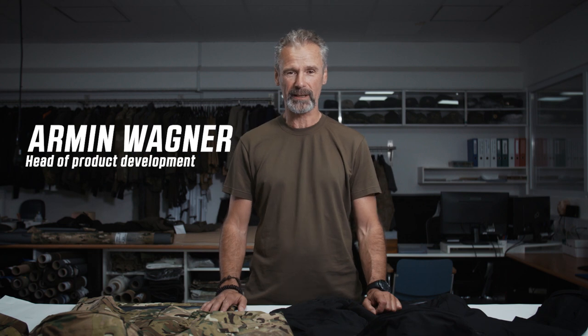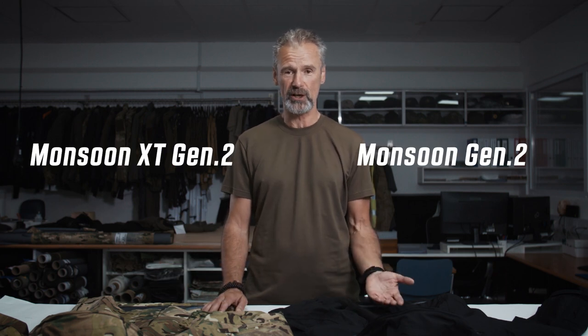Hi guys, thanks for checking in. I'm Armin, Head of Product Development at UF Pro. Over the last couple of months and years we always get the question: what is actually the difference between the Monsoon XT Gen 2 and the Monsoon Gen 2? We thought it's a good idea to make a short video explaining the differences between the two jackets.